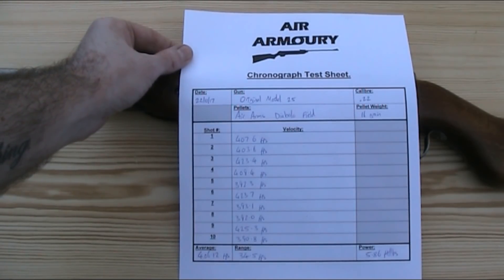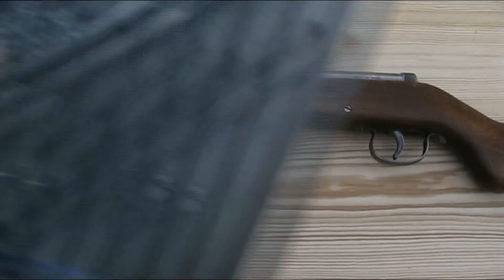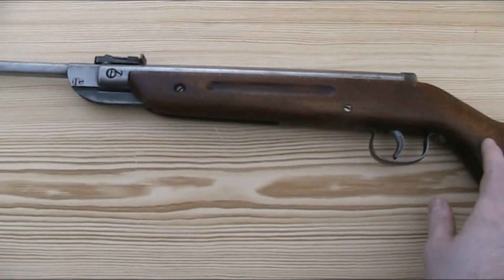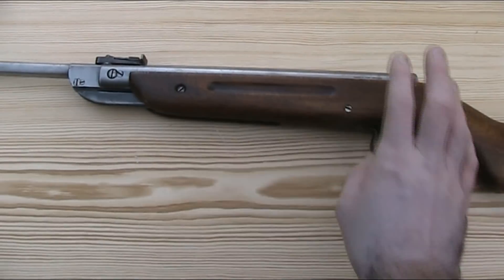So not a huge amount of power — just under half the legal limit in England — but that's plenty of power for just plinking. The Blue Book of Air Guns says that when these were new, they were supposed to have a velocity of 380 feet per second in .22, so this one is doing very well for the age.